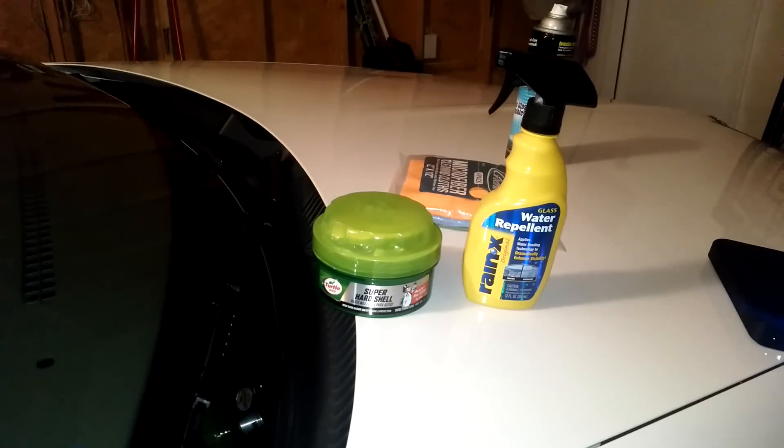In an earlier video, I showed everybody how I like to super clean my windshields, and I made a comment that I preferred Turtle Wax over Rain-X. I thought it might be pretty cool to do a little test — wax half my windshield with Turtle Wax and the other half with Rain-X. Then we'll test it going down a highway when it rains and see if one side wears out quicker, to determine if one is indeed better than the other.